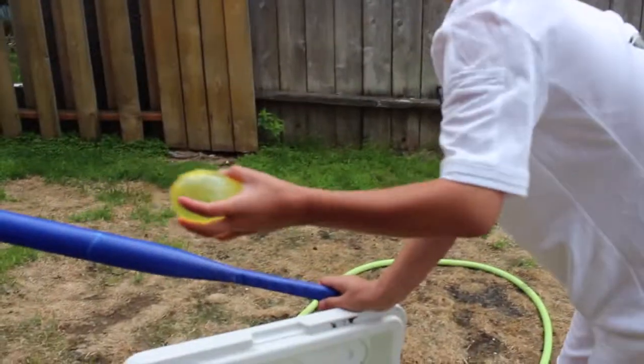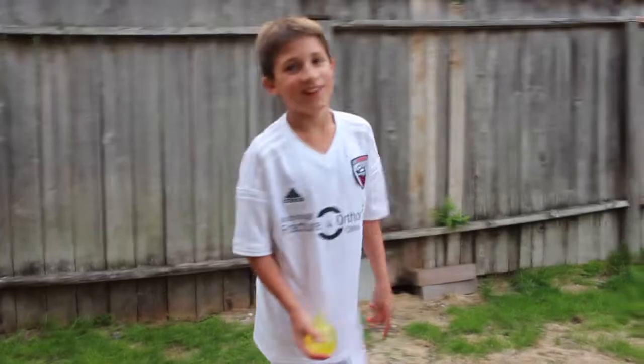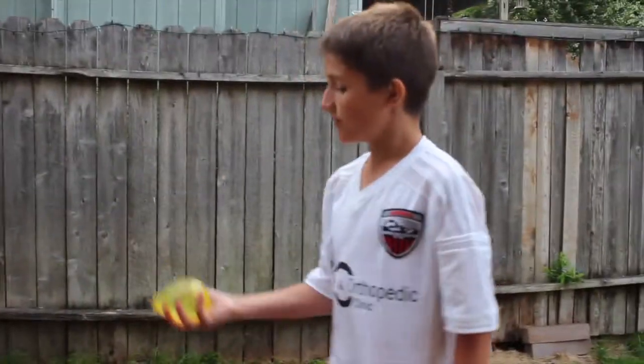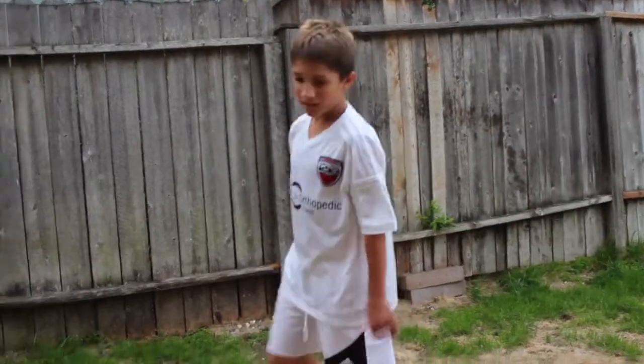Whoo, how do you like that? You want one? Very fun! Okay, now let's throw one at the camera — I'm kidding, I'm kidding guys! Never do that. Do not try at home to throw one of these at the camera. We have no one to throw it at, so let's throw it at the fan!